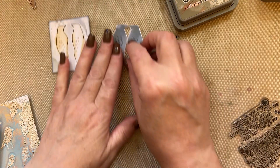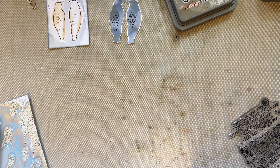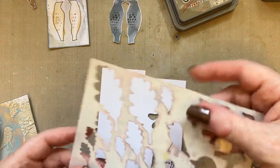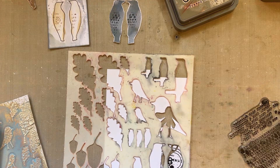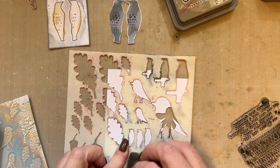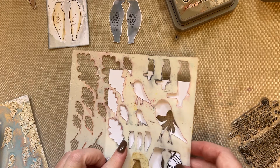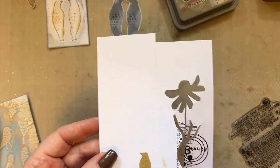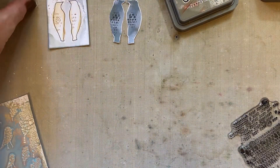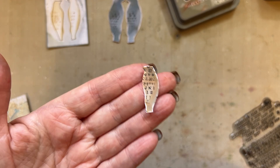Grab your stencil again and take the little bird that's here. Apply frayed burlap distress oxide ink through the little bird, then cut that little bird out and add a little bit of stamping to him.